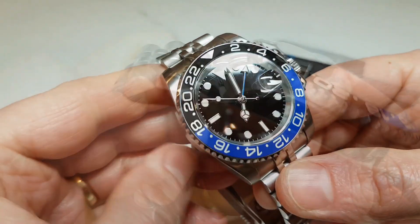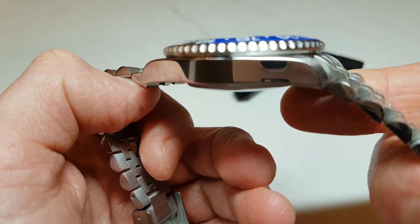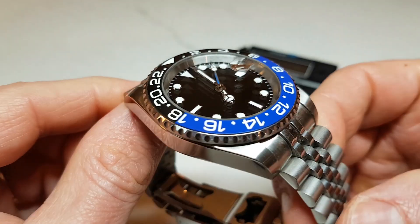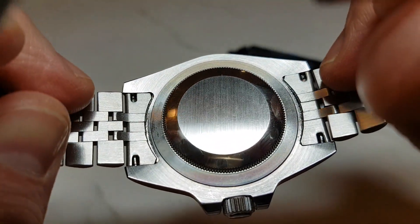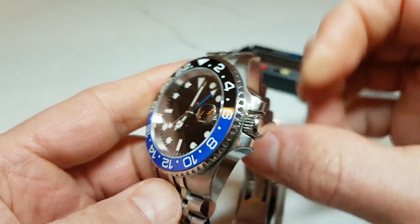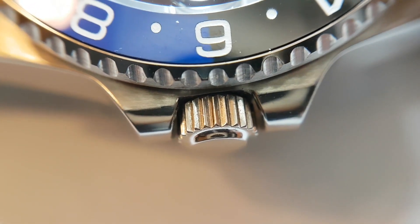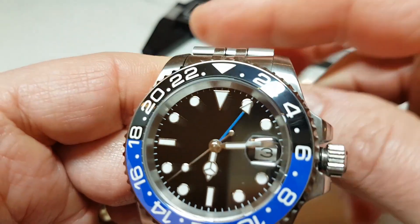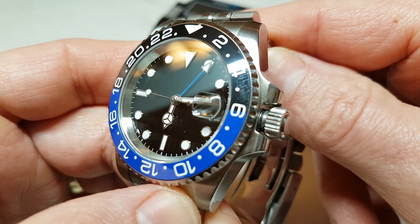Looking at the case, it has mirror polish on the sides and brushed on the top of the lugs. The quality of the polishing and brushing is very decent — I've come across watches in the $1,000-plus price band with lower quality brushing, so well done Parnis. The caseback is solid with no engravings or decorations, very much in line with Rolex watches. The watch features a screw-down crown protected by crown guards. Because I chose the sterile version there is no logo on the crown, but if you go for the logo version there is a cursive P for Parnis. An interesting detail: you can see a black O-ring rubber gasket when you unscrew the crown — a good touch, similar to Rolex, which will help with dust protection and waterproofing.